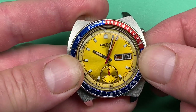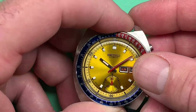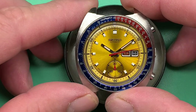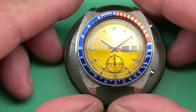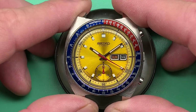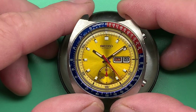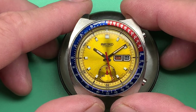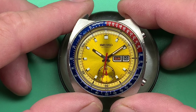So I'll go ahead and put your bracelet back on, get everything ready to go, and send this back to you. David, thank you very much for trusting me with your watch — I'm sorry for the long delay. I am super busy, but we got there, and this is going to be a great runner for a very long time ahead. I really appreciate it, and thanks of course for watching.